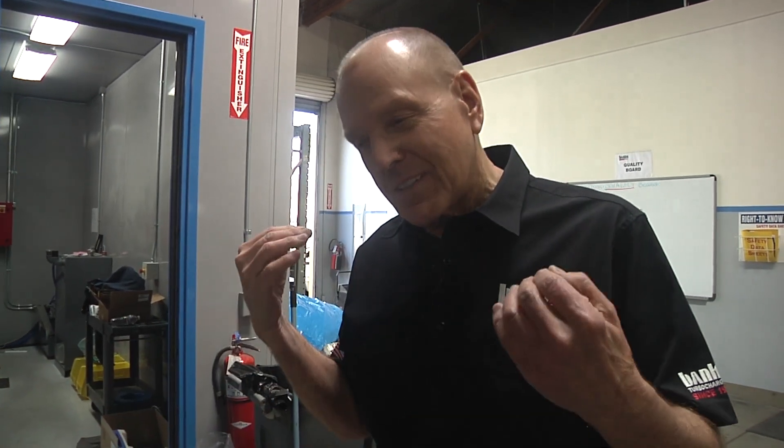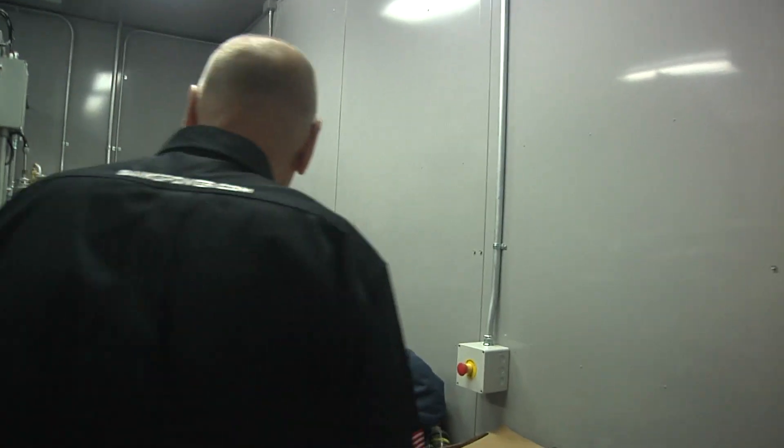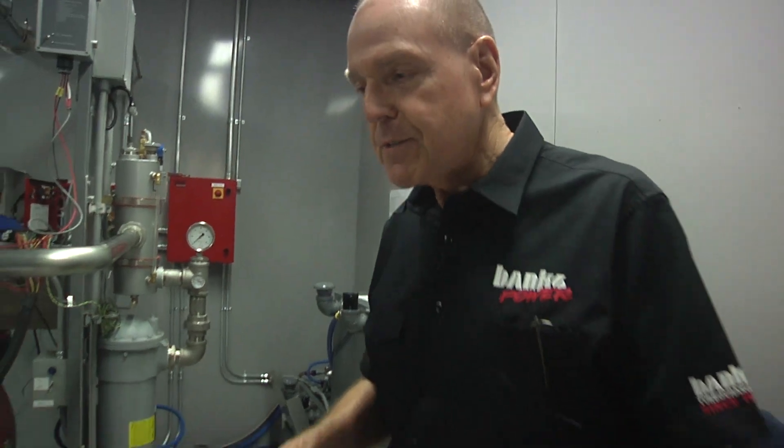So we go in the dyno cell here — this one has a military engine on the dyno. We're wiring, plumbing, getting ready to test this thing. The guys have been working on this for quite a while. This is a dyno assembled and put in this room by hot rodders. This is a work in process — there's some cool stuff that we do.